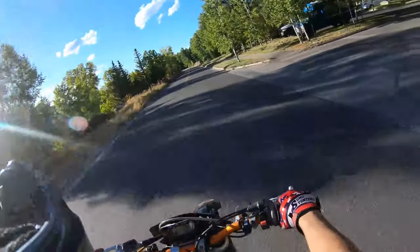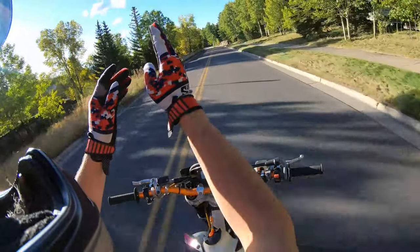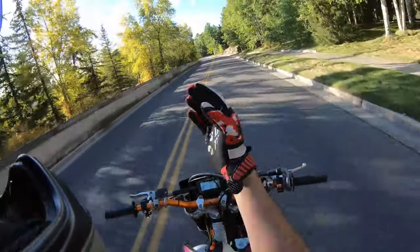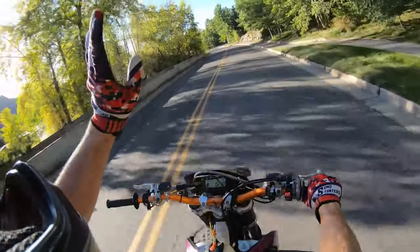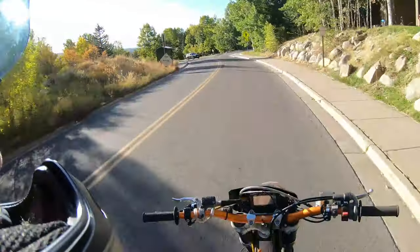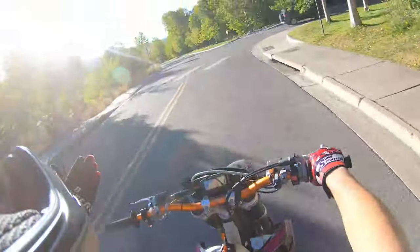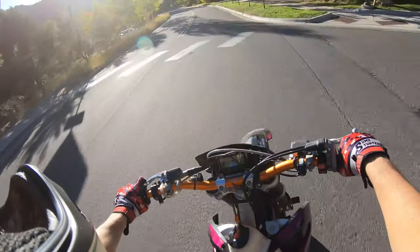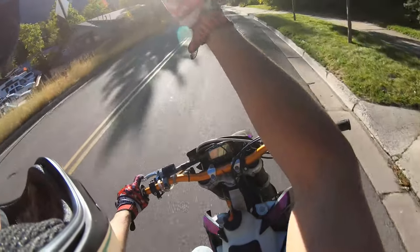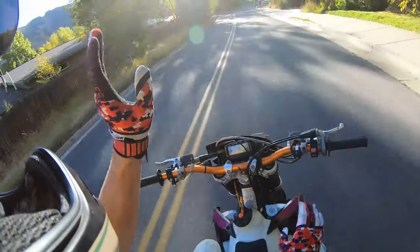So the coaster wheelie — that's when you go past balance point and you're just using the momentum and balancing the bike just past balance point in a wheelie. I really know this is a fundamental skill for anything you do in stunt riding, because you need to be able to go back past balance point and just kind of hang out over there.